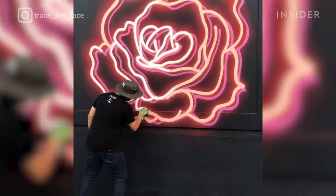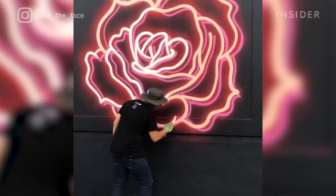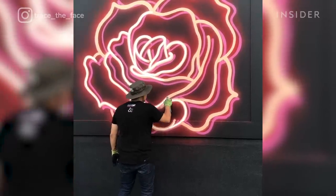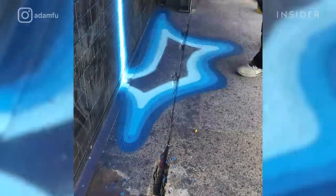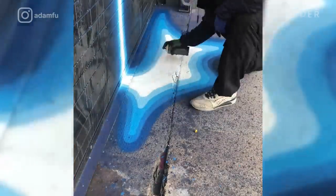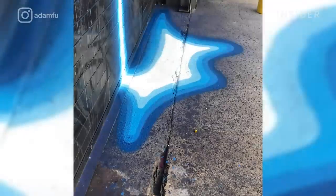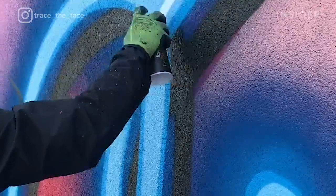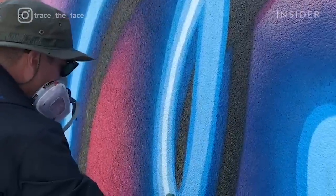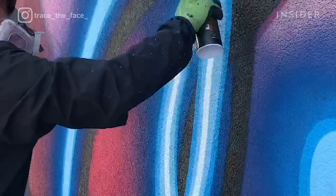No, this isn't a neon sign. It's street art created in a way that tricks your eyes into believing it's glowing light. Adam Fuhita, also known as Adam Fu, has mastered the art of layering very specific colors in order to turn regular spray paint into something more luminescent — and has also mastered how to manipulate the human eye into seeing an entirely different material.